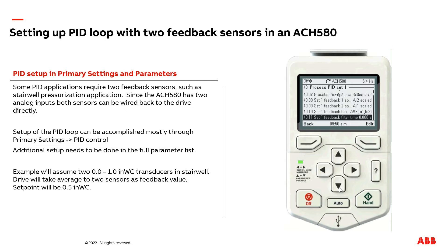Now, the final setting we need to adjust: because we're doing two feedback sensors into the drive, I recommend you adjust parameter 40.14 to the maximum value of your transducer range. In our case, it's a value of one, as we have a zero to one inch of water column transducer.